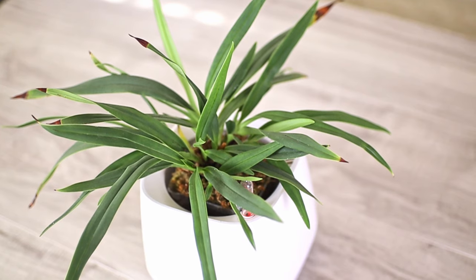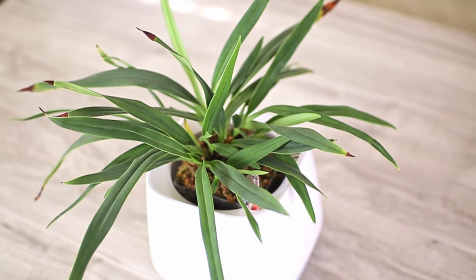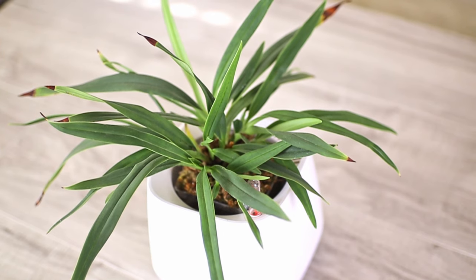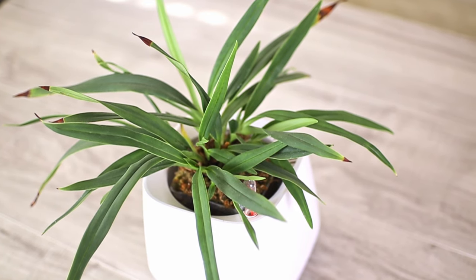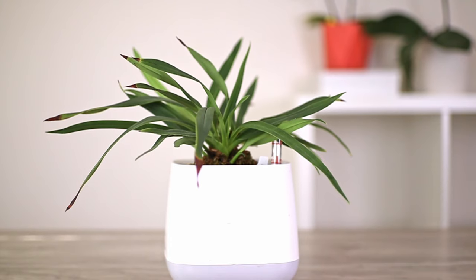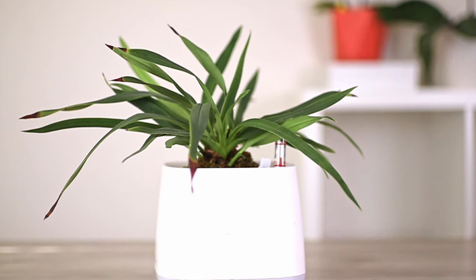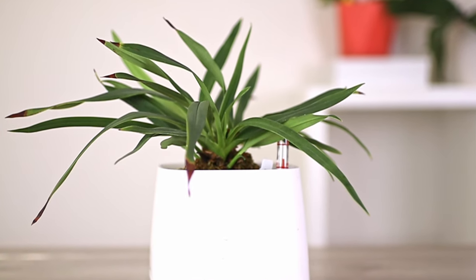The first plant is the Phragmipedium schlimii. This is my only species. It's considered a compact Phragmipedium because it doesn't get too tall, but over time it definitely gets quite bushy. I got this plant from Ecuagenera last year and it really adapted quite quickly to my environment. It had about five new growths and currently all of them are maturing, and a couple new growths have sprouted since then.